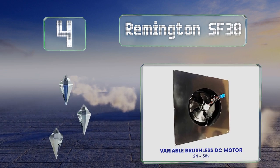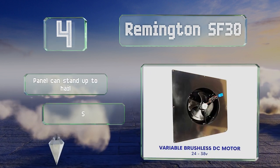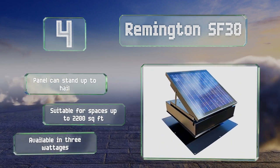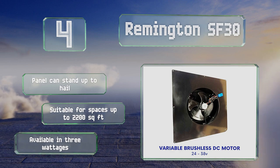Halfway up our list at number four, in addition to temperature the Remington SF30 also monitors current humidity levels, which will prevent the growth of mold and mildew, making it a good choice for those who live in damp climates. It's equipped with a low-friction motor for efficient operation. The panel can stand up to hail and this one's suitable for spaces of up to 2,200 square feet. It's available in three wattages.